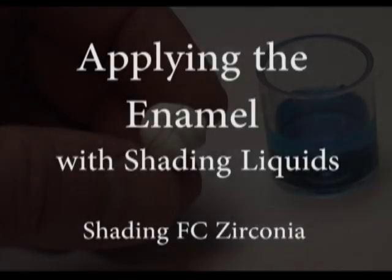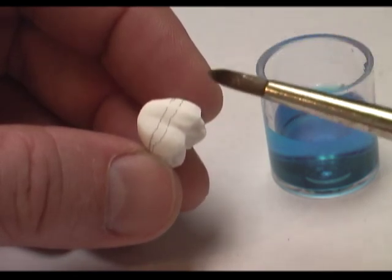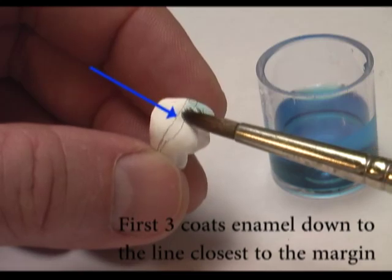Now we're going to demonstrate how we apply the enamels and the dentin liquids. First we start with the enamel, and we're going to take the first layer of liquid down to the line closest to the margin.